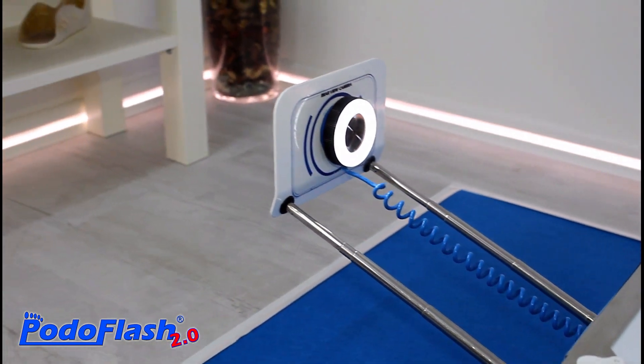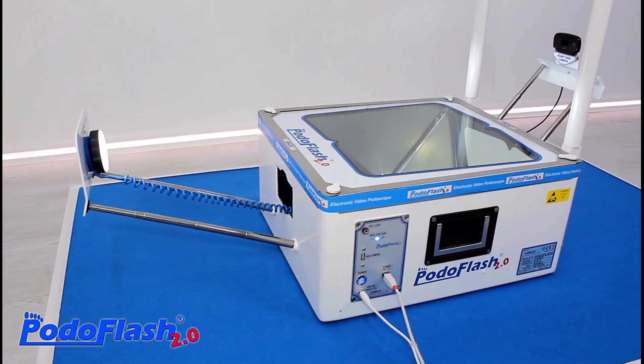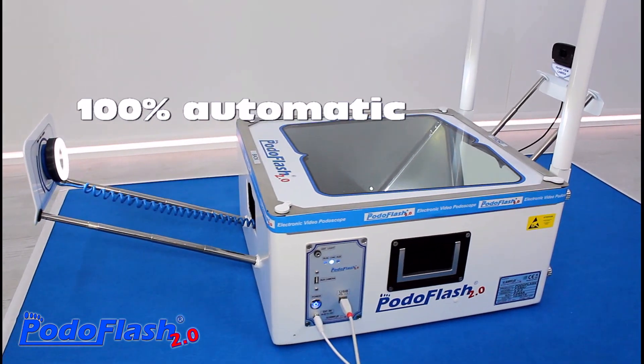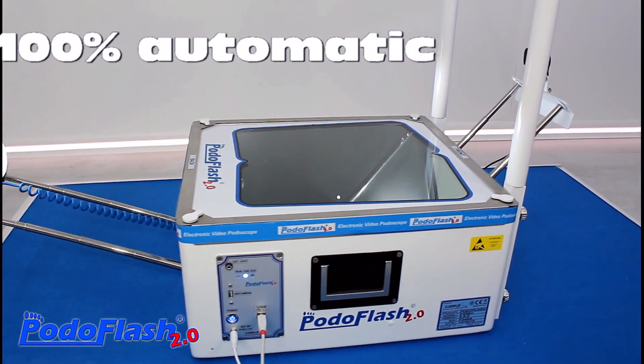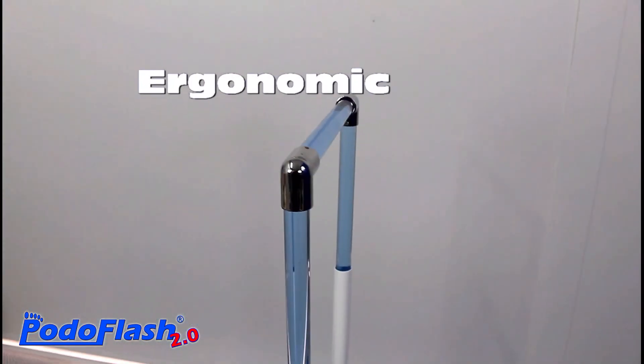The ease of use, the speed and the measurement accuracy, together with the innovative and ergonomic design, make the Podoflash an essential device for the podiatrist in the diagnosis of structural and functional foot anomalies.